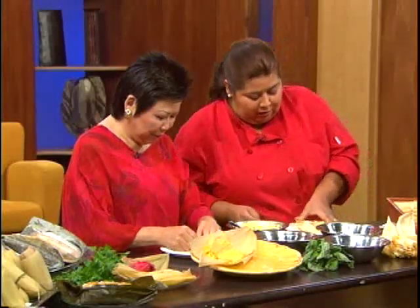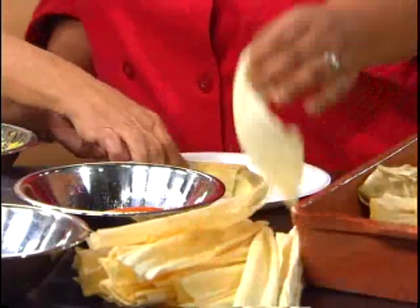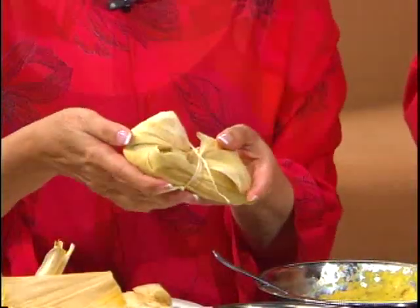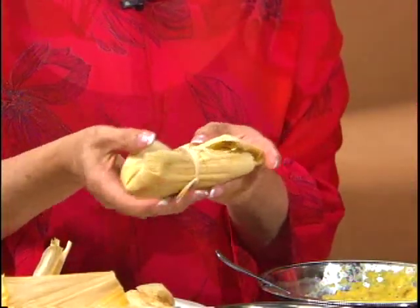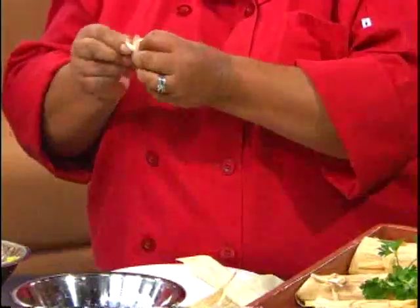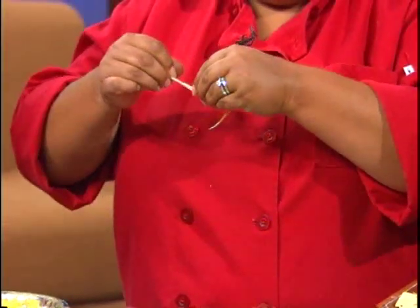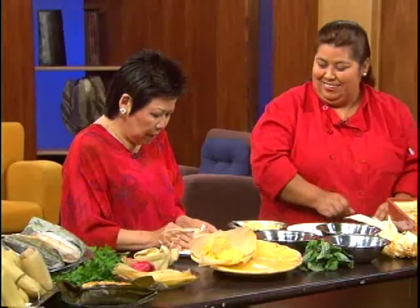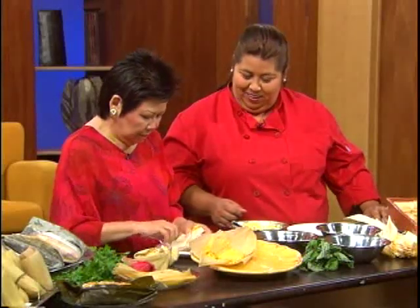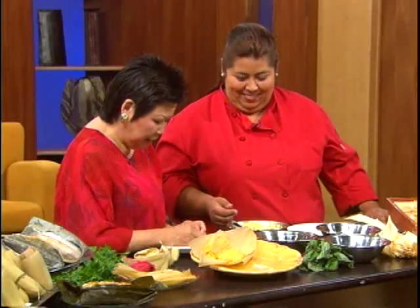Giselle gives Rosa a longer husk strip after the first one was too short. To make ties you just cut two pieces from the longest husk and make a little knot, tying them together at the ends. Rosa successfully ties her first tamale. Giselle notes that after 50 or 100 you really get the hang of it — that's how many they typically make.